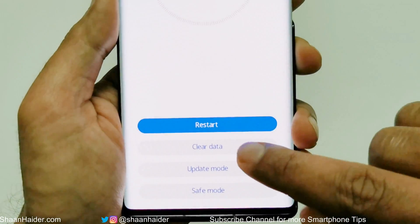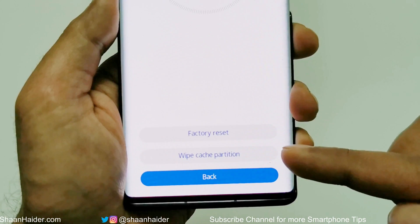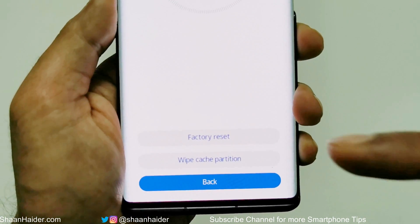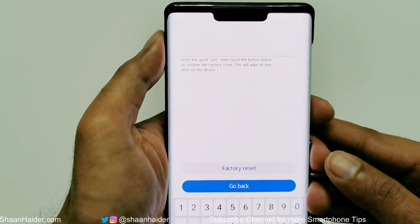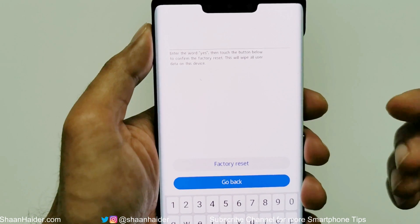Our concern is the second option — that's 'Clear Data.' Just tap on that option. On the next screen it will show you three options: Factory Reset, Wipe Cache Partition, and Back. Just select Factory Reset and tap on it.